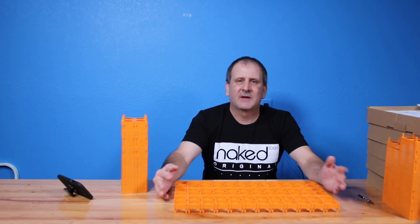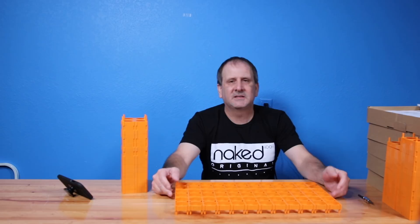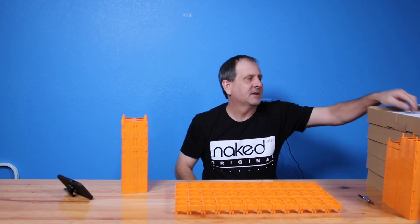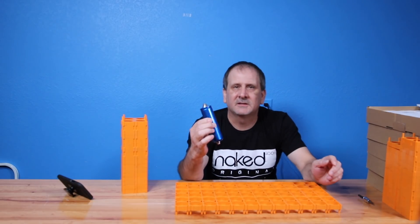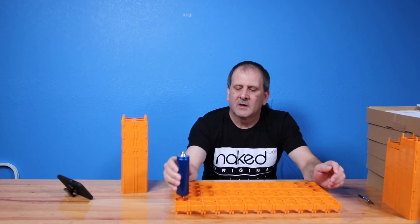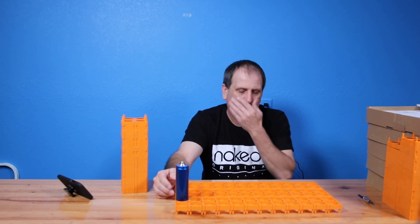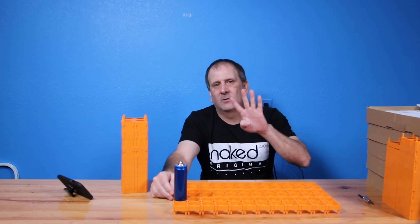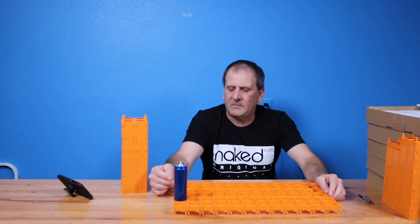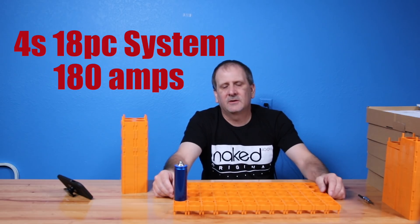I was just going to do this without doing a video because so many people have done the 18650 builds. This is the same thing — you take a Headway battery. It's a bit bigger than an 18650 of course. You put it in each slot and then you wire it up either in parallel or series. In this case, these are going to be wired up in series. We're going to go a 4S system.